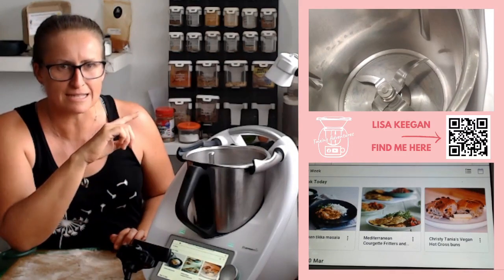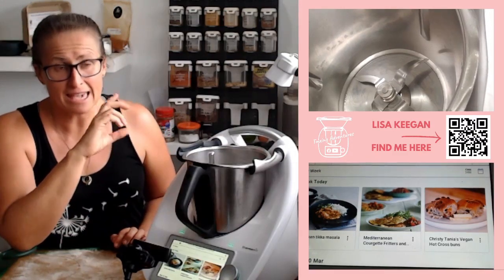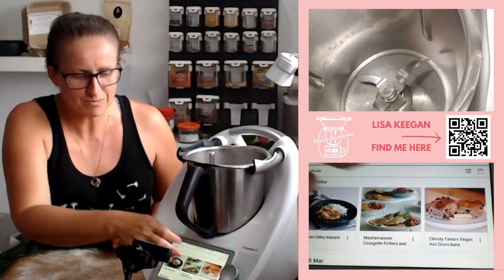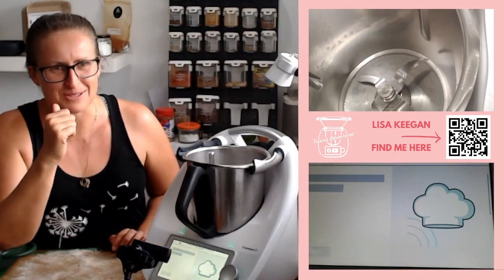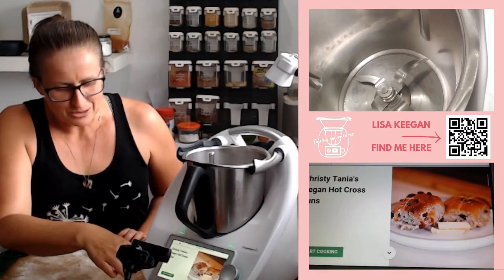I'm using a vegan recipe because it doesn't have butter in it. I'm using sunflower oil, but if you'd prefer, use butter — it works the same. I do like this recipe; it's one of my favorites. Let's go start cooking.